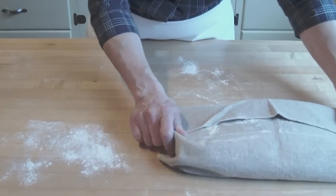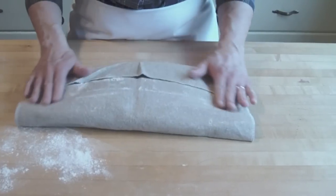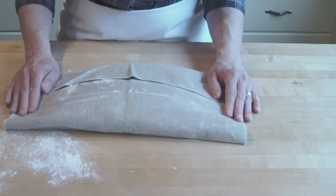We'll keep these covered so they don't dry out until they've risen and then we'll bake them. My stone and my oven are preheated to 425 degrees.